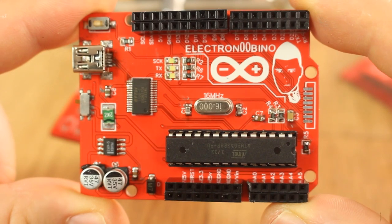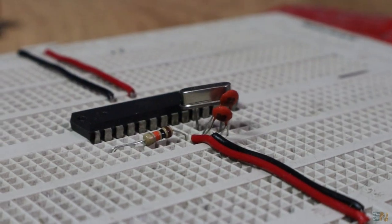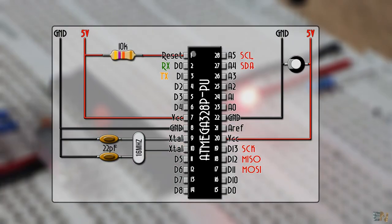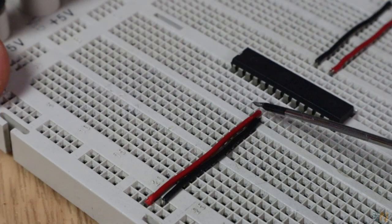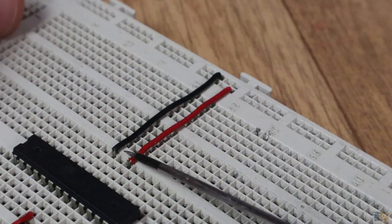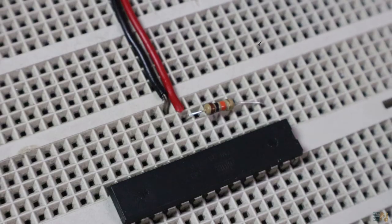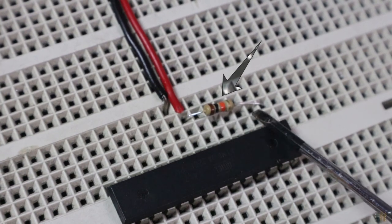I will use the PU format with a socket since I might want to remove the chip sometime. The microcontroller needs a bare minimum configuration to work. We need a supply of 5V connected to the VCC pins. The reset pin is negative-enabled, so it needs 5V connected to it all the time — a pull-up resistor of 10K is added between the reset pin and 5V.